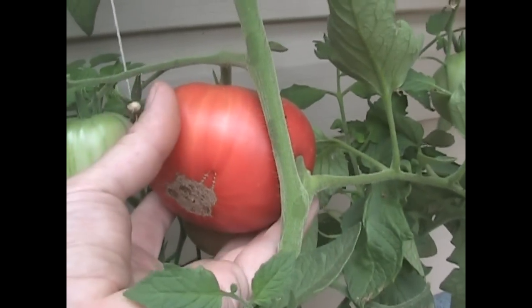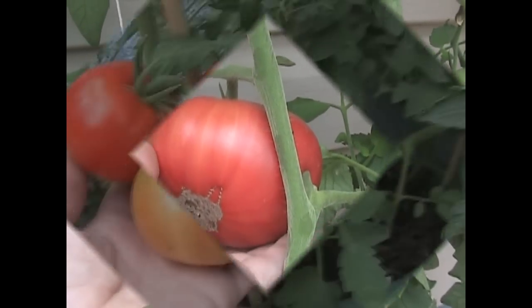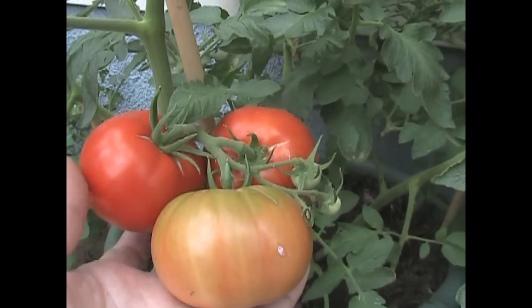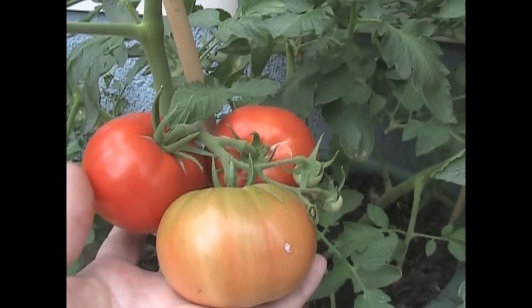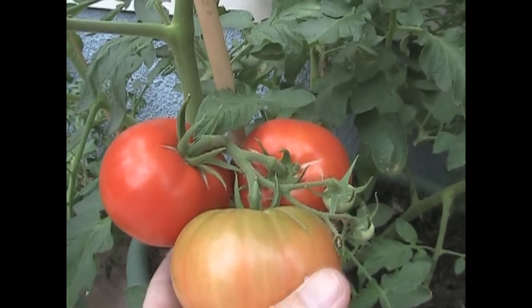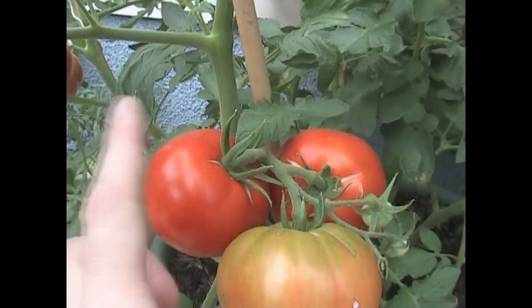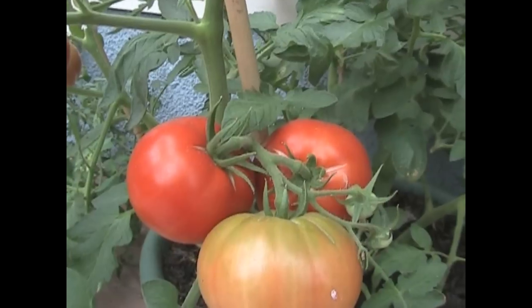Down here is Boxcar Willy — they're smaller tomatoes, round, good shape, beautiful color. These two I believe are ready to go. If I'm gonna pick one, it's gonna be this one.